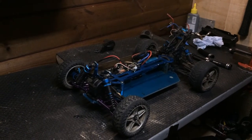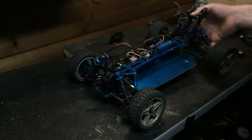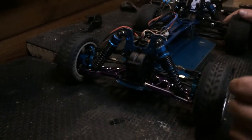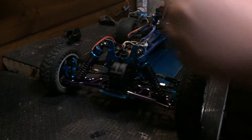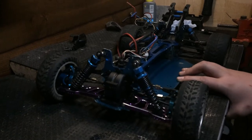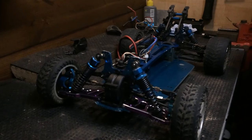Hi guys, welcome to RC Racing. Here we are with the Mark 2 HSP XS TR Pro. I haven't done a couple of videos for a long time because I've been really busy with school. I just thought I'd get away from the RCs a bit, give it a break, and let parts come in.